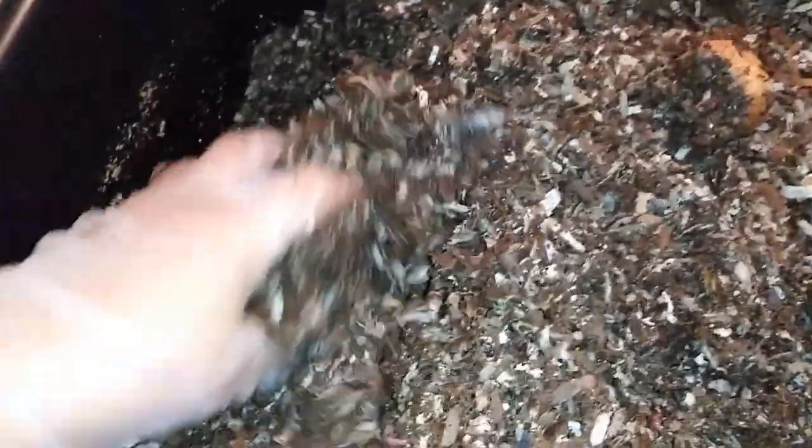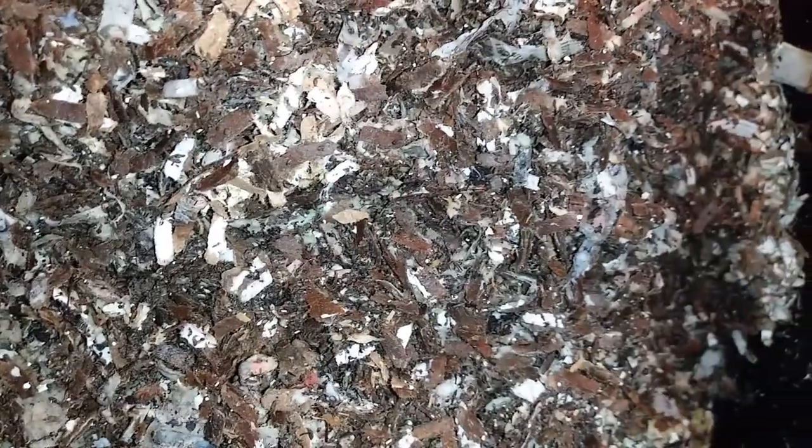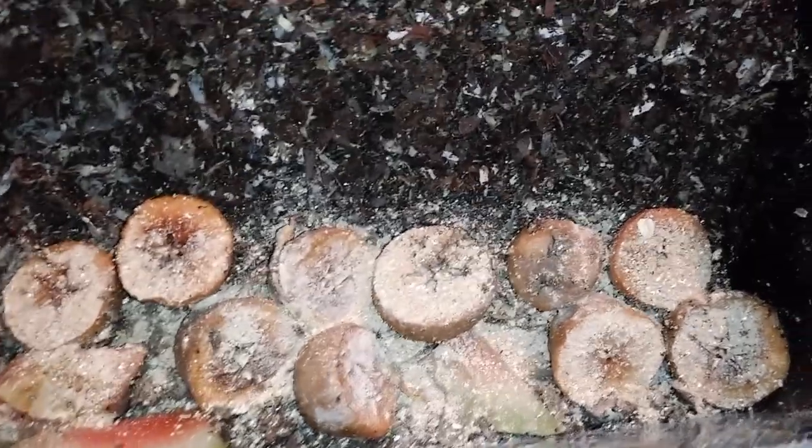I'm going to go ahead and fluff up this bed. You don't need to come along with me on that — it's just aerating the bed like I normally do, checking everything out, making sure the worms are okay, making sure the moisture is okay, and that there's enough bedding for them to get into. The food for the swamp worms today is more apples, some watermelon, and worm chow on top. That's it for this week.